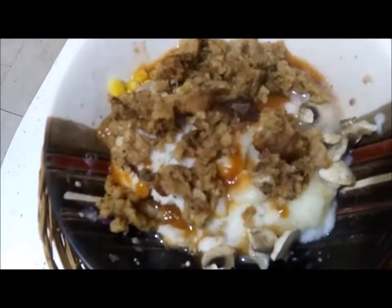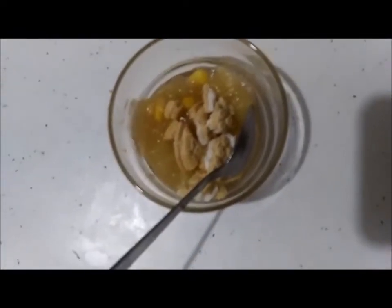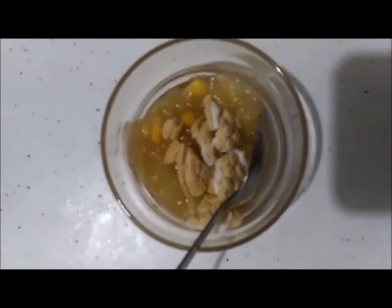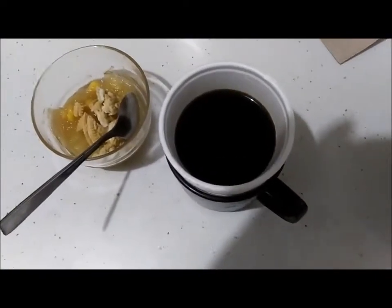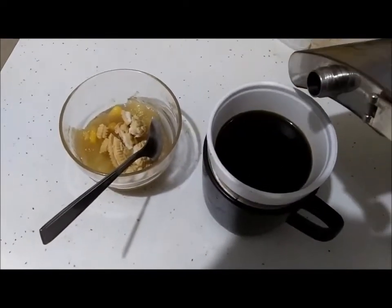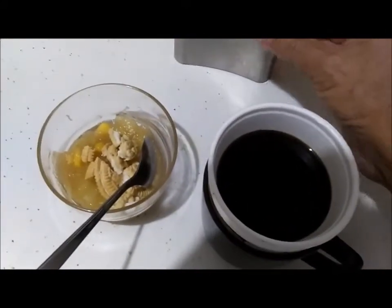Now finish up with the applesauce or chunks, whatever you want to call it, with a cookie broken up in it. With some leftover coffee from this morning, with a touch of scotch in it — leftover from my trip. There we go. Perfect.